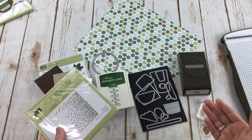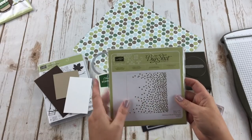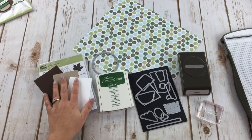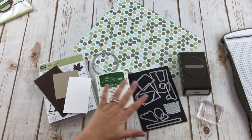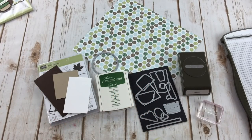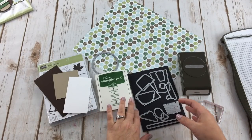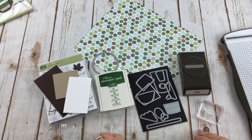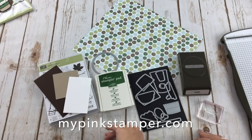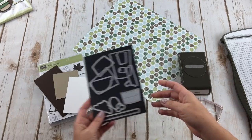I'll show you how to change the size of the different belly bands. I'm going to be working with these materials and I will have everything on the screen. If you'd like to place an order, visit mypinkstamper.stampinup.net — I'll have the name and item code for you. Don't forget to check mypinkstamper.com to see if I have a weekly host code where you can earn goodies from me.